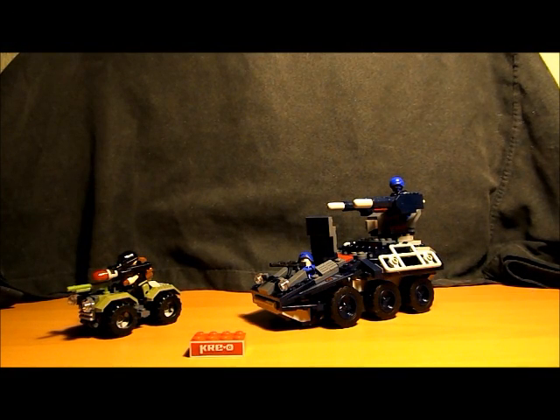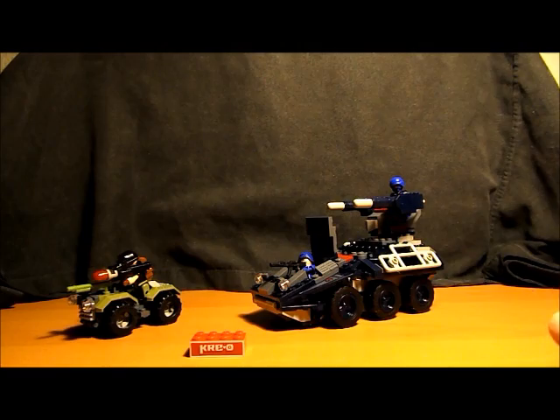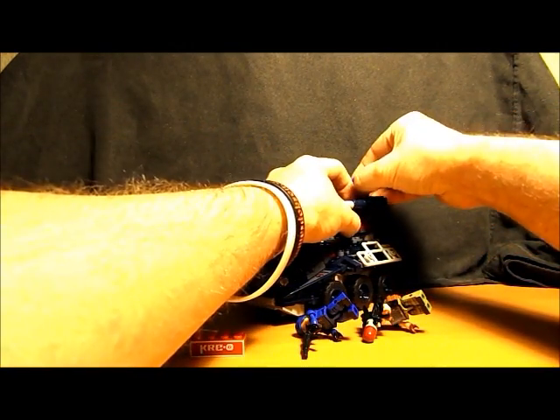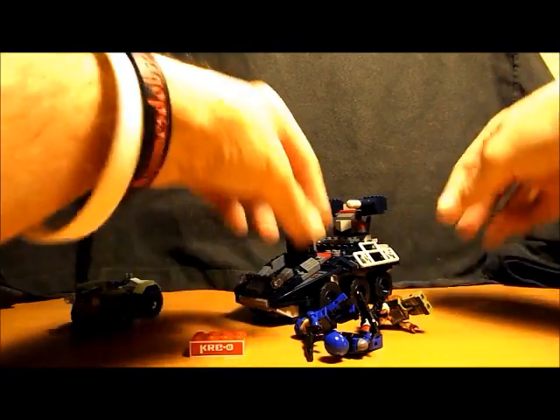Okay, here it is all assembled. Hopefully you enjoyed that little stop motion build — it was pretty fun to make. It's a pretty neat little set. There weren't a whole lot of stickers on this one. It was pretty straightforward to put together, though I think the Cobra Assaulter vehicle was probably the most challenging part, and the majority of the bricks are used in that vehicle itself.